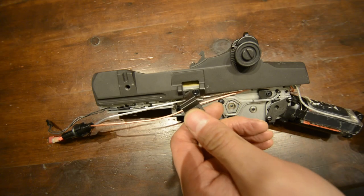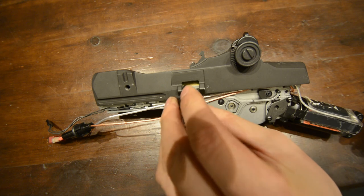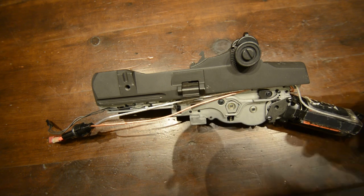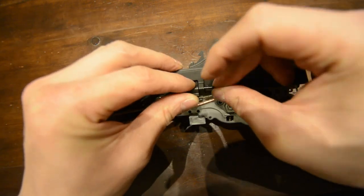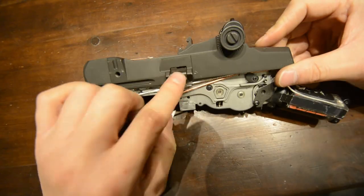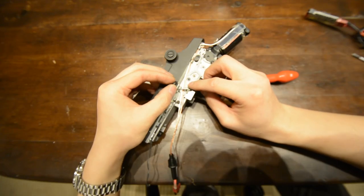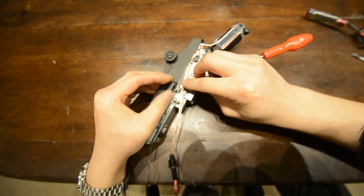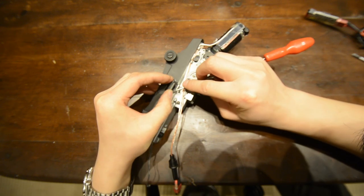The final piece to put back on is the bolt release catch. Put this into place, then push the pin through it to lock it down. I find it easier to put the catch into place first and then put the spring in underneath using a small thin flat head screwdriver to seat the spring, then compressing it underneath the catch until it sits in place.